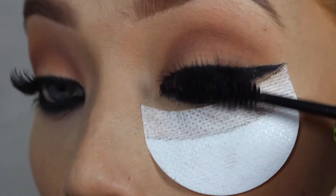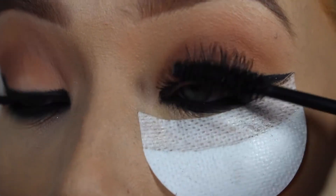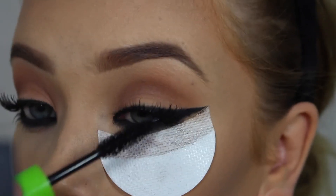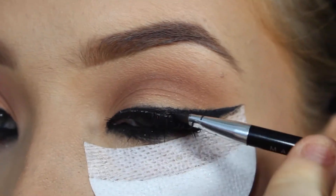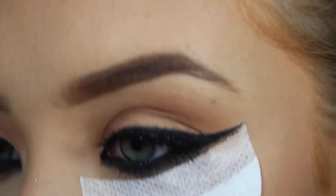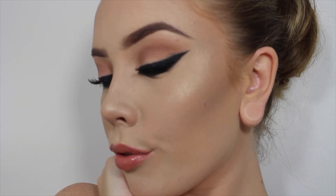I'm just going back in with that Maybelline mascara just to merge my lashes to the false ones. Be sure to pop some gel liner back over the lash band to cover any glue, and one final blend on the lower lash line and the look is complete. Thank you so much for watching guys and I'll see you in my next one.